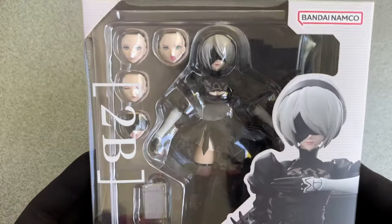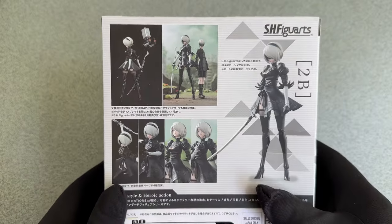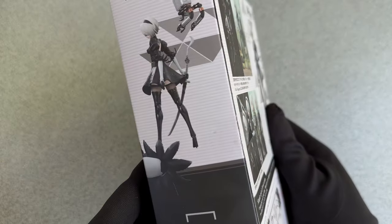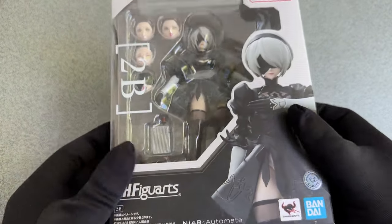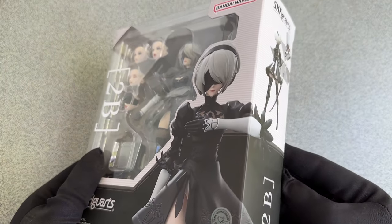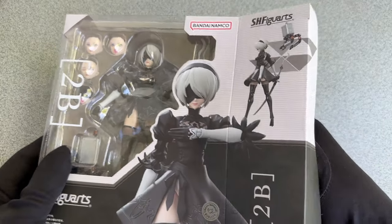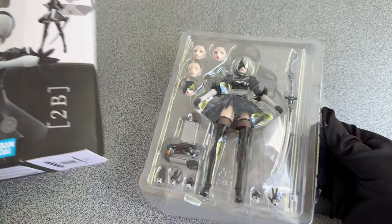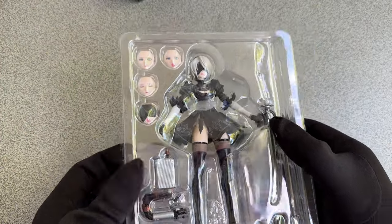Hello my faithful viewers, thanks a lot for tuning in again. It has been a while, but now I am back from Japan and I got myself something nice. It is an action figure of my favorite waifu and maybe everyone's favorite android girl. Of course I am talking about no one else than the beautiful 2B from the video game Nier Automata.